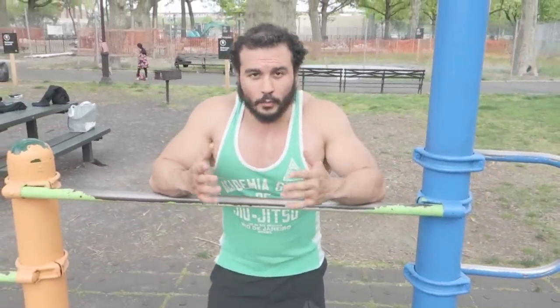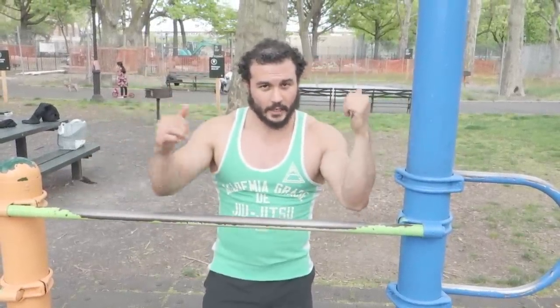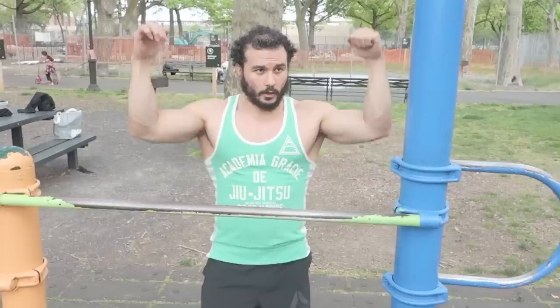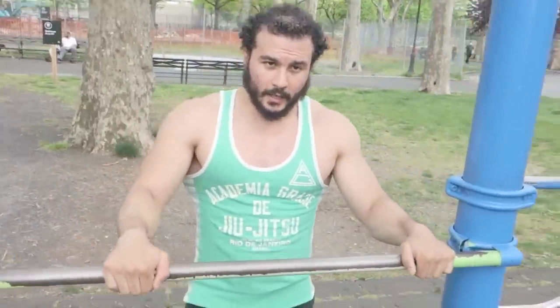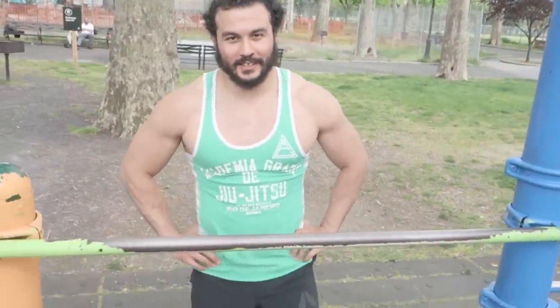So if you wanna build big arms, you wanna push and you wanna pull. You have your push-ups, your dips, your tricep extensions for bigger triceps — and then for bigger biceps, you have your pull-ups with different grips, your forearm grip, and your chin-ups. Give that a try and let me know how it goes in the comments. If you don't have pull-ups, scale down to inverted rows so you're working the same muscle groups. Thanks a lot, Eric — links to his YouTube page and Instagram will be in the description box. Thanks for coming back on the channel — hopefully more videos in the future.